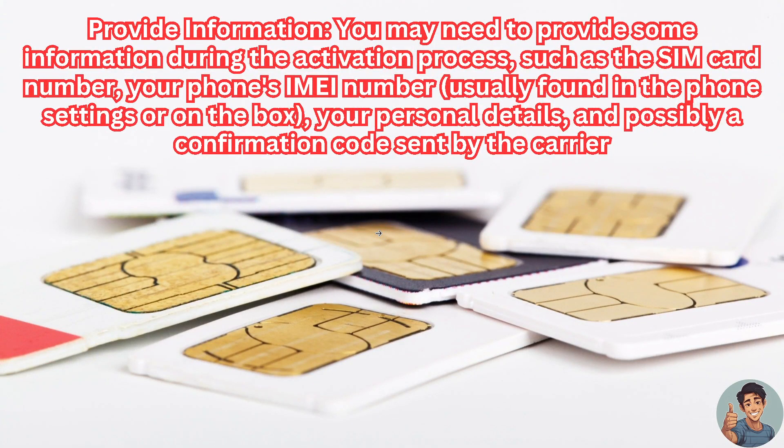You may also need to provide information during the activation process, such as your phone's IMEI number — usually found in the phone settings or on the box — your personal details, and possibly a confirmation code sent by the carrier.